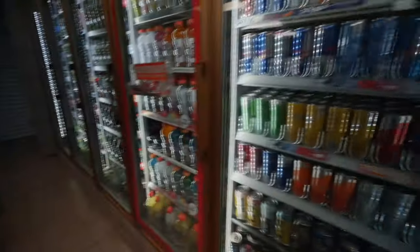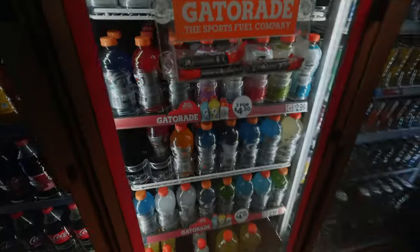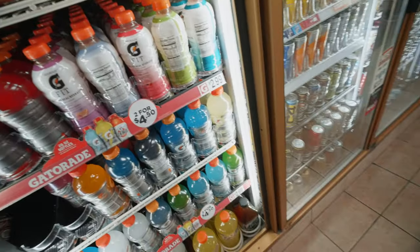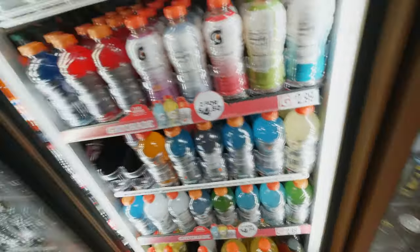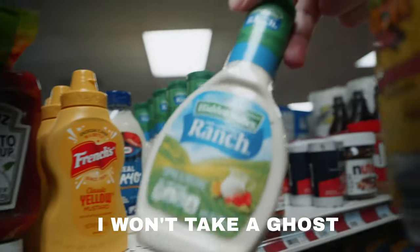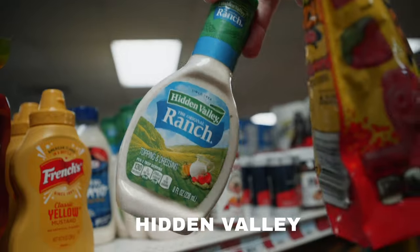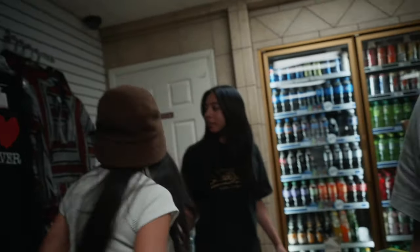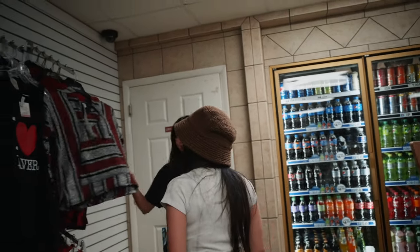I'm going to get a Gatorade — cool blue. I won't take a ghost, but I'll get sponsored by Hidden Valley. We should all get iHeart Beaver shirts and just do the photo shoot in them.